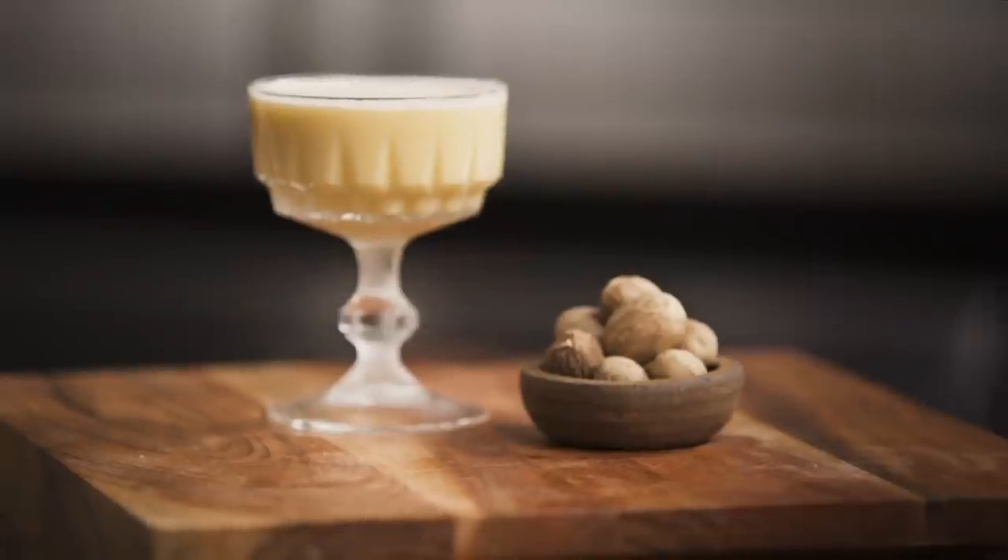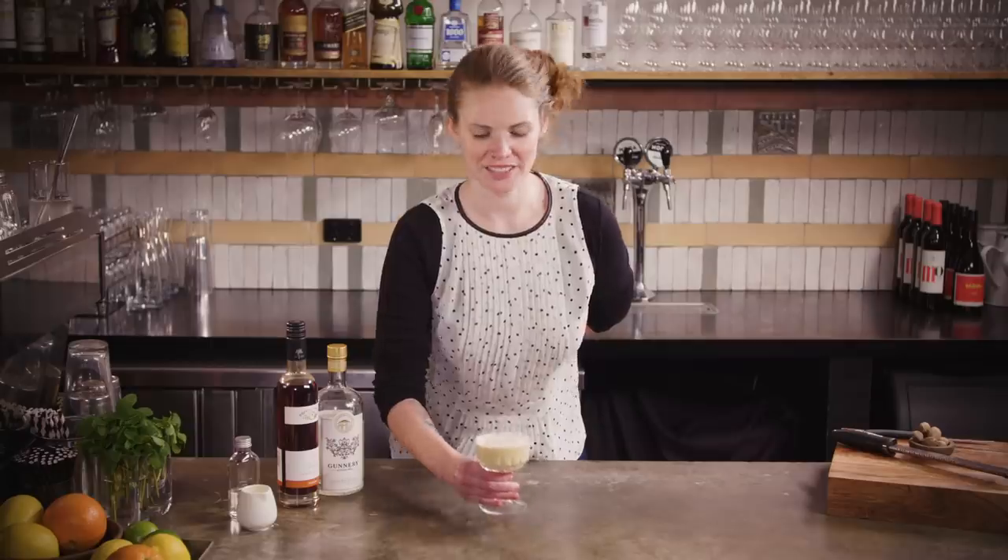A rum eggnog. So now you know — pretty excited to dive into this one.